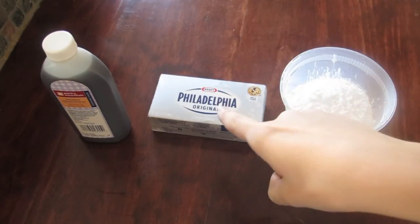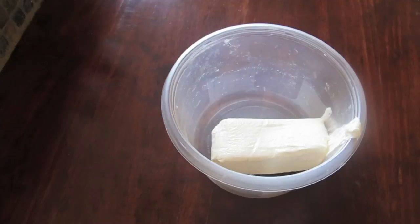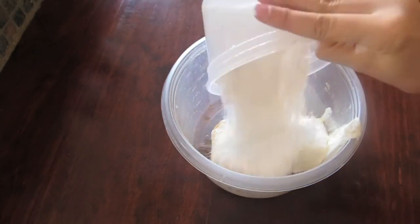For the cream cheese filling, you're going to need powdered sugar, regular sugar, cream cheese, and vanilla. In a mixing bowl, add your room temperature cream cheese, powdered sugar, and vanilla and mix until smooth.